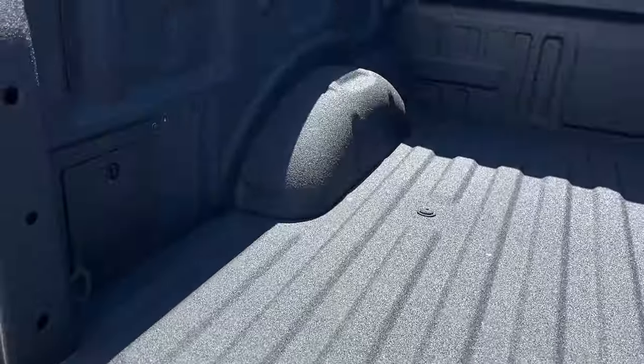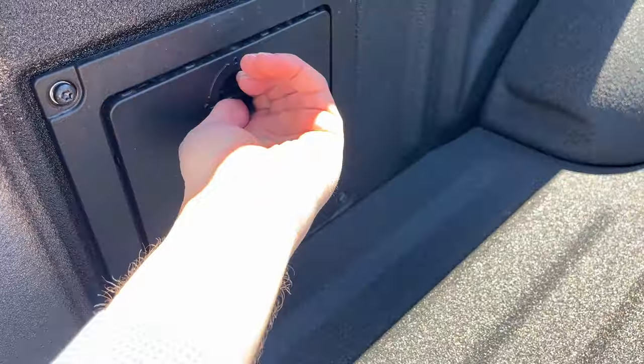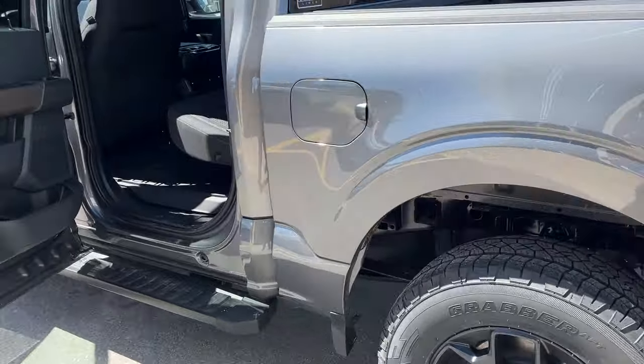We did put a spray-in bed liner on this one. You also have some storage cubbies off to the side — a cool feature so you can put whatever you like in either side. You do have the 136-liter extended range fuel tank here as well.